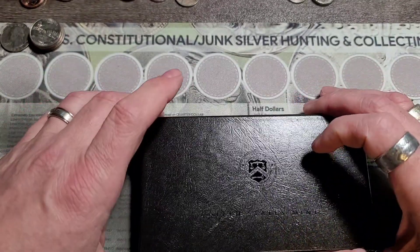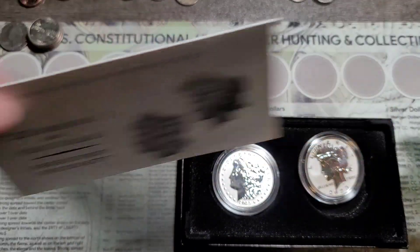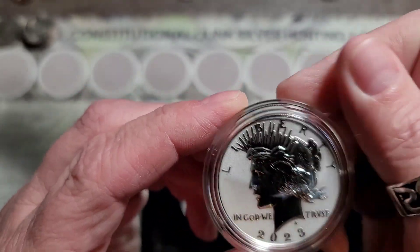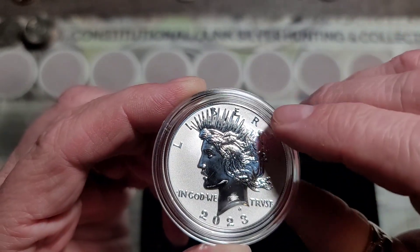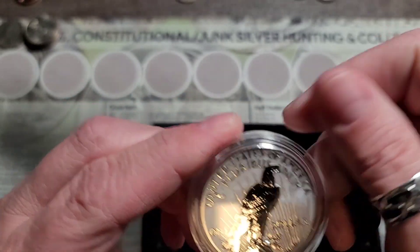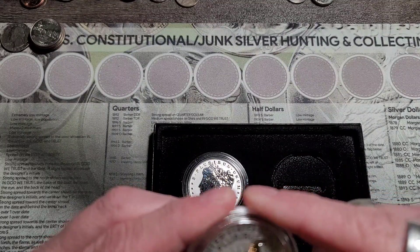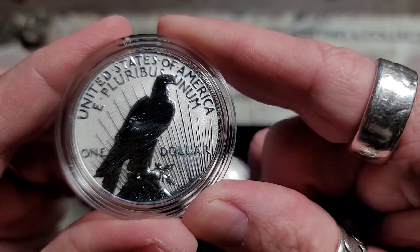I gotta tell you, I don't have a good feeling about it, that's for sure. Right off the bat, they're not in the case. I will be putting them under the scope. I'm not going to take them out of the capsule unless I see anything crazy. The peace dollar looks — actually looks good. Not on the back, it doesn't. That'll be popping the capsule off of that one. It looks like it's on the coin right here on the back of the wings.